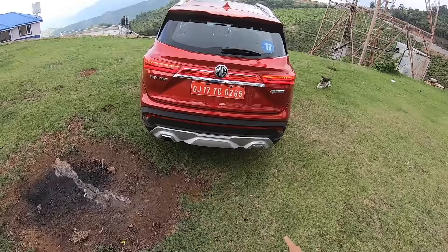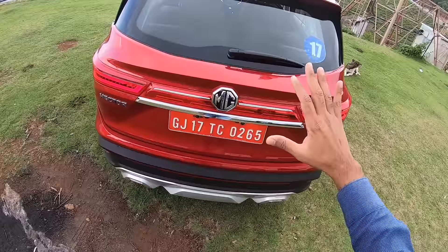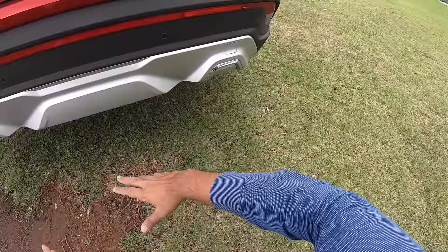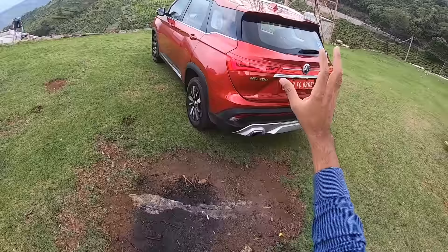At the rear you get beautiful floating indicators that swipe from inside to outside, big MG badging, a rear spoiler, shark fin antenna, and a massive sunroof. There's chrome treatment here too. The bumper is nicely designed — body color on top, then a plastic bumper with a reflector, rear parking sensors, and a lower plastic extension. You get the exhaust on one side with matching treatment on the other for symmetry.